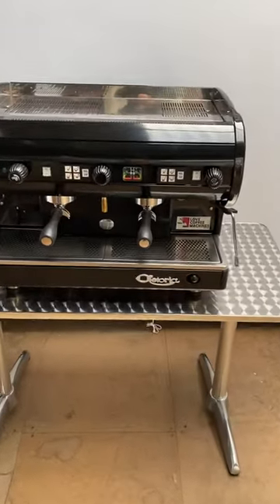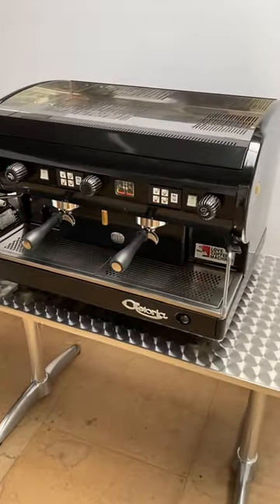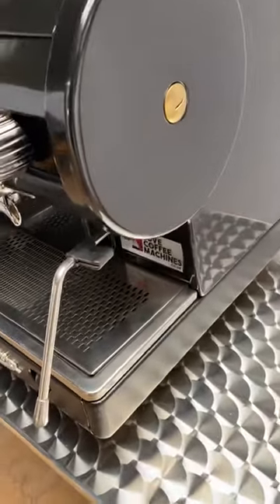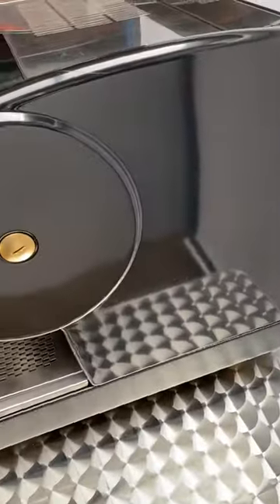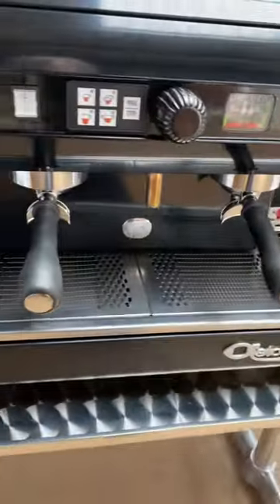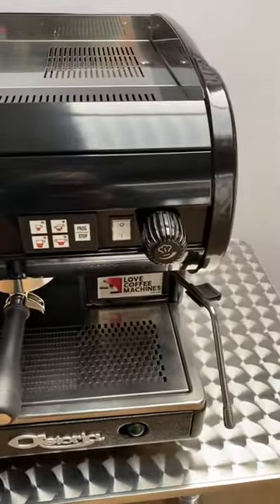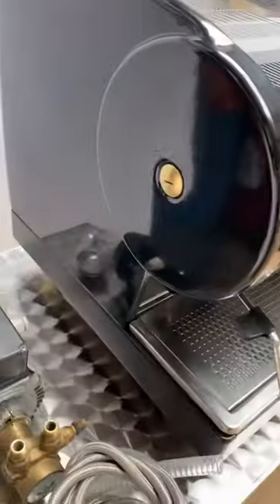Here's a little video of our lovely two group Lisa — this one's been painted in black. This paint really does look terrific when you pick it up. The machine is fully refurbished, meaning an engineer would have spent three days effectively on this machine getting it to this sort of standard.